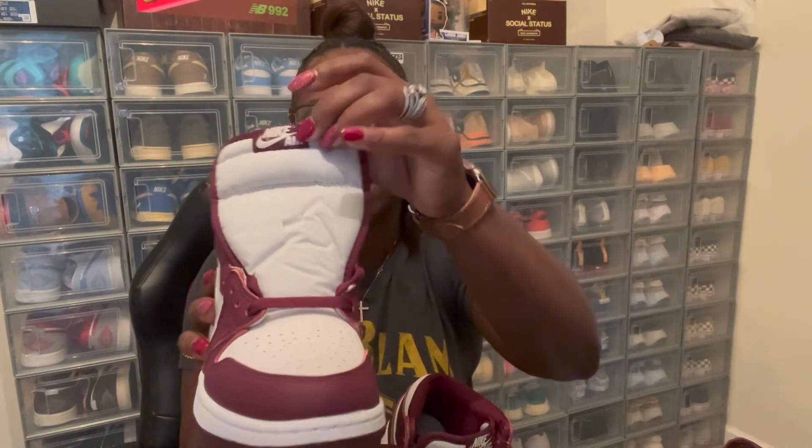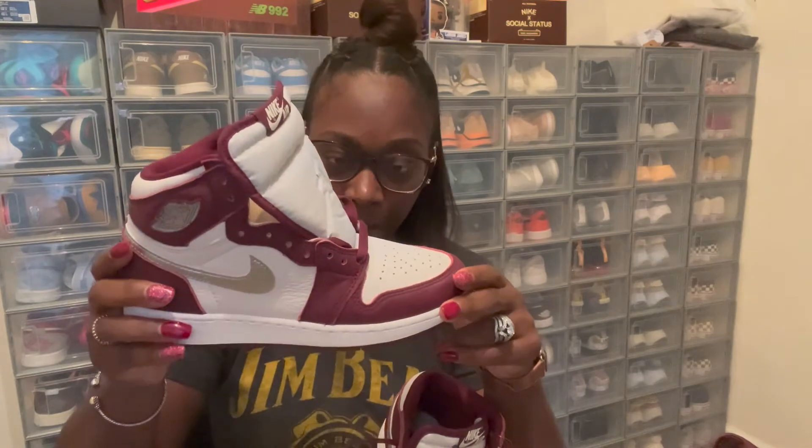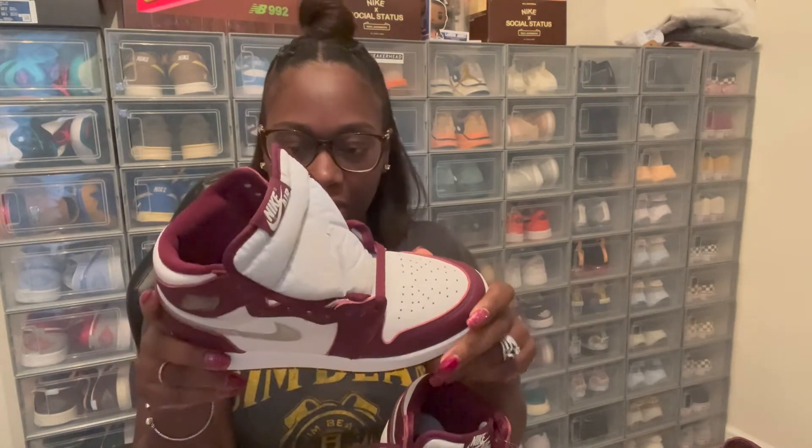These are nice shoes — they came out about two weeks ago, I'm just now getting mine, that's why I'm just now doing this review. I know there's plenty of reviews out there but I just got mine so I'm putting my review on here too. I know I'm late, but hey, that's what we gotta deal with with shipping right now — no complaints, finally got them.